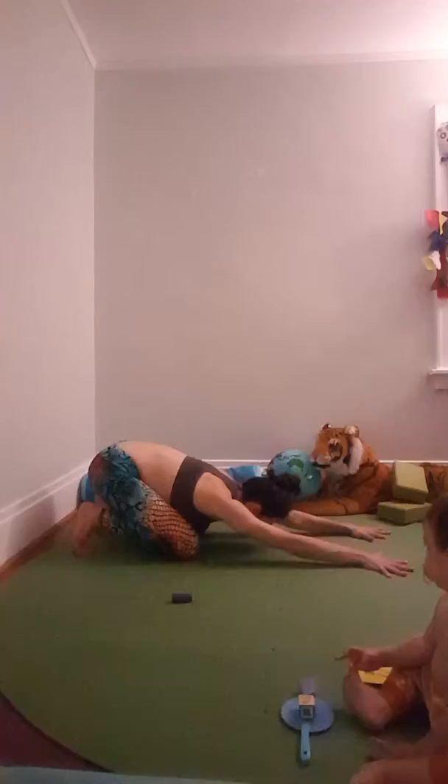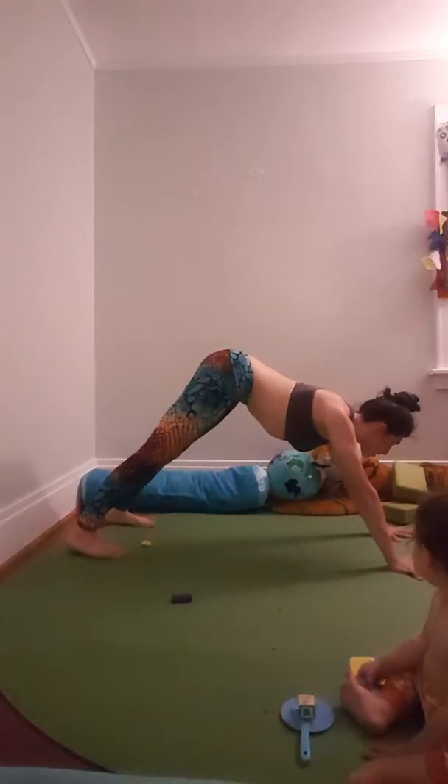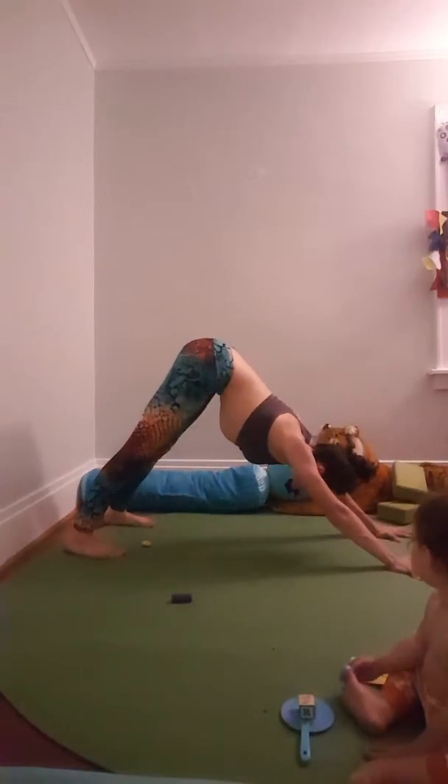Doggy? You know what doggy is. Show me doggy pose. Little puppy pose. Here's doggy pose. Shake your tail.